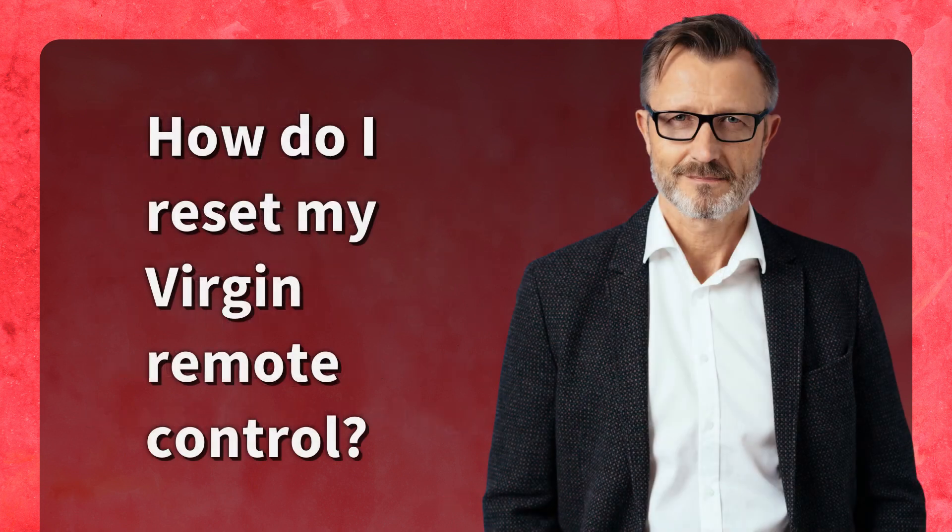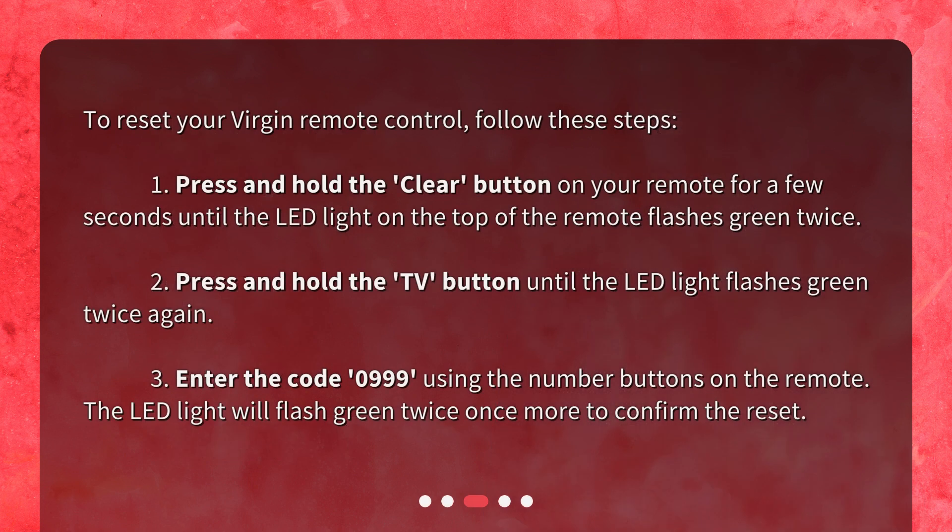How do I reset my Virgin remote control? To reset your Virgin remote control, follow these steps. Step 1: Press and hold the clear button on your remote for a few seconds until the LED light on the top of the remote flashes green twice.